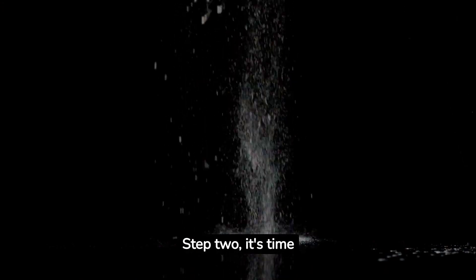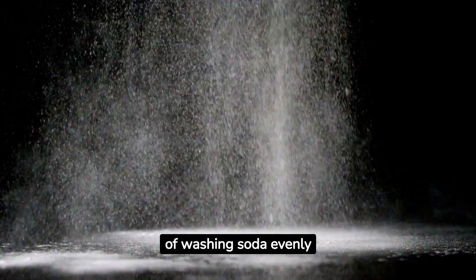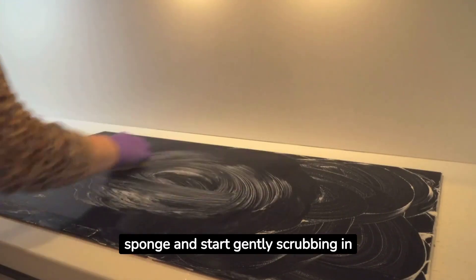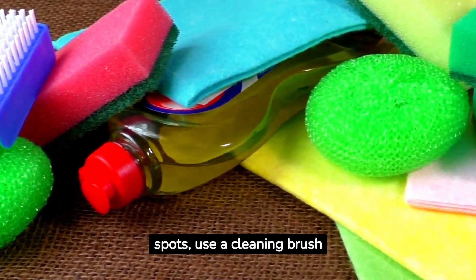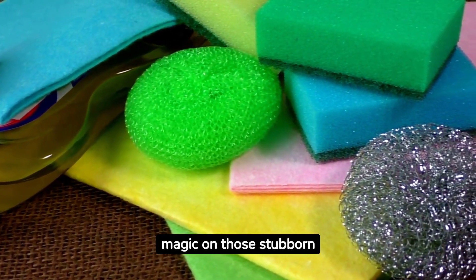Step two: it's time for the star of our show, washing soda. Sprinkle a liberal amount of washing soda evenly across the wet stove top. With your gloves on, take a soft cloth or sponge and start gently scrubbing in circular motions. For those extra tough spots, use a cleaning brush or scrubber. The washing soda will work its magic on those stubborn stains.